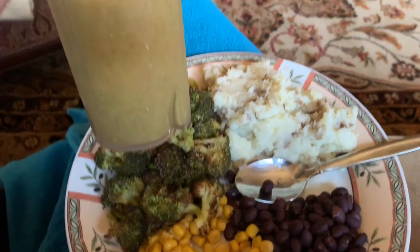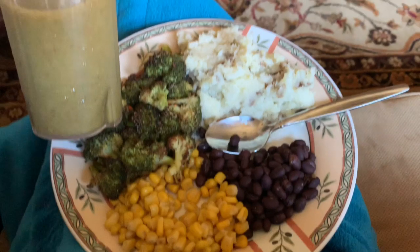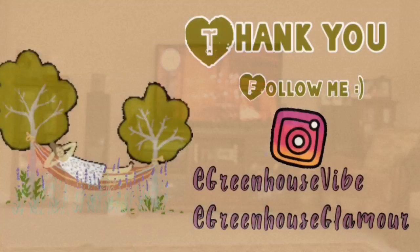Now just gonna sit back, relax, and enjoy my lunch. I hope you guys have a great Sunday — bye, thanks for watching!